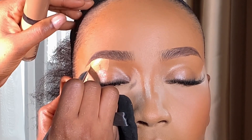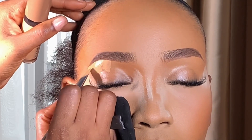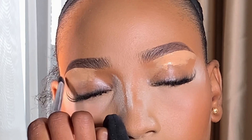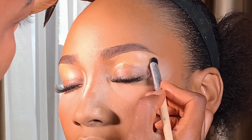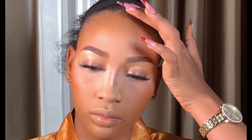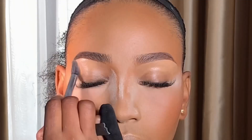Next I'm going to be highlighting her brows with my Flawless Ivy concealer in the shade Creamy Ivory, starting from her brow bone area. Then I'm going to be blending the concealer on the highlighted area — you need to be gentle while blending, blend gently so it will be smooth and well blended.